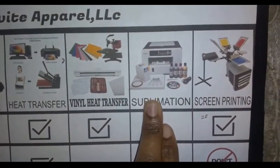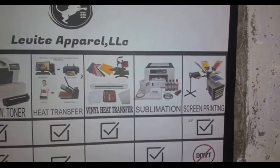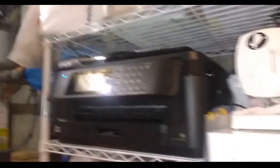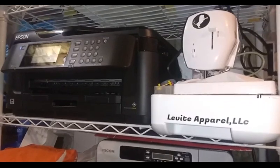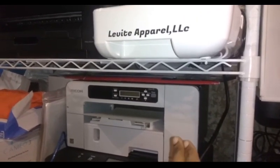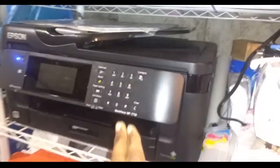Next up is sublimation. I'll just show you the machines I use so it makes sense. This is my sublimation printer - I have one here and then I have the big one, the Epson 7710. Both of these are used for sublimation. The smaller one can print 8 by 11, so I leave that for mugs and stuff. The Epson can print 13 by 19.